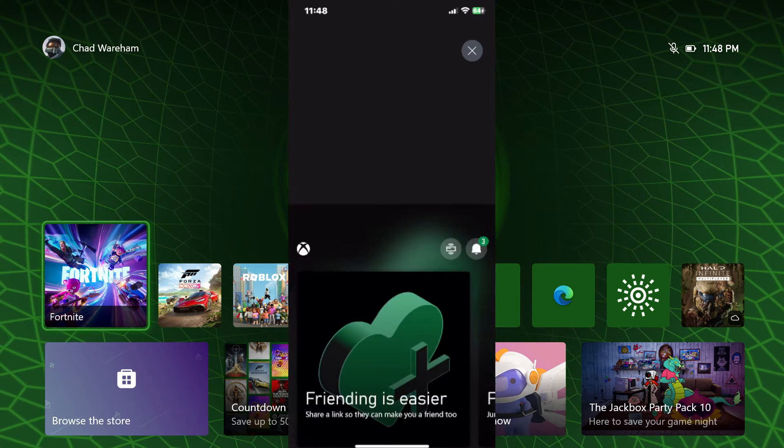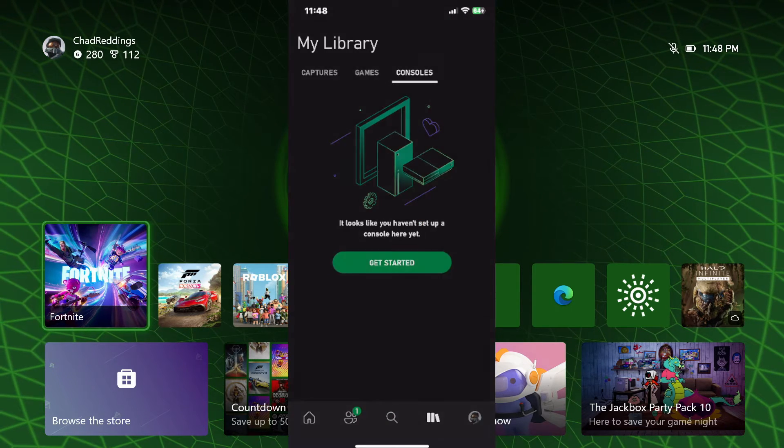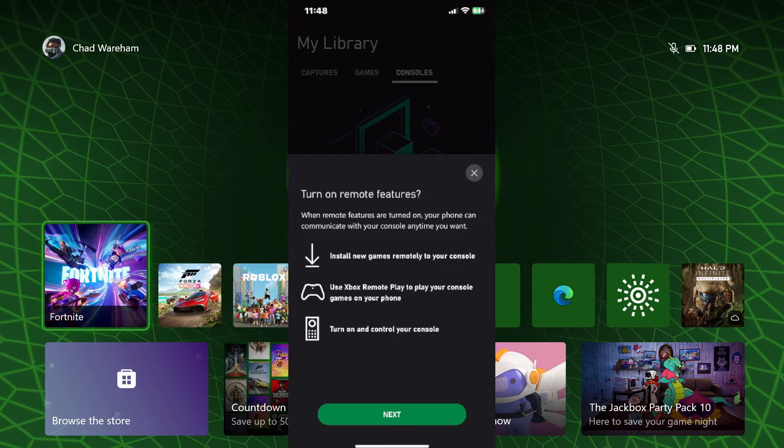Now if you've already set up your Xbox and you're trying to connect it to the Xbox app, let's go back to Library and go to Get Started, and then we're going to select Add an Existing Console.